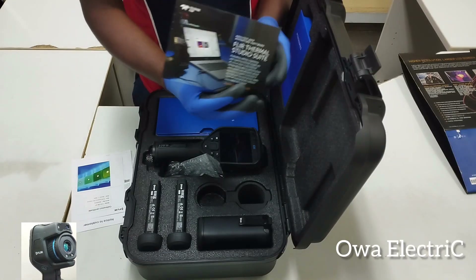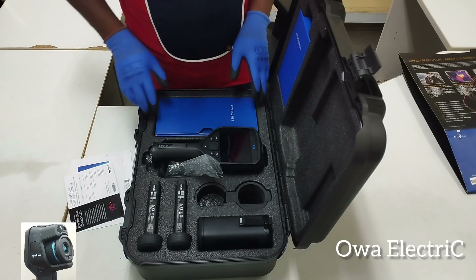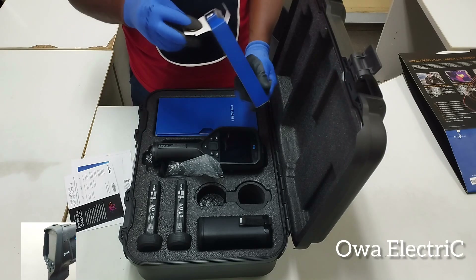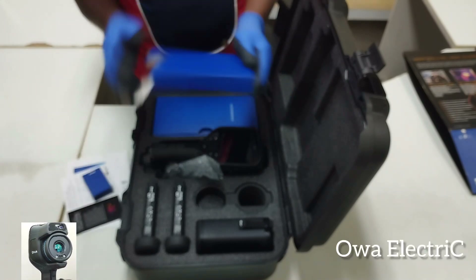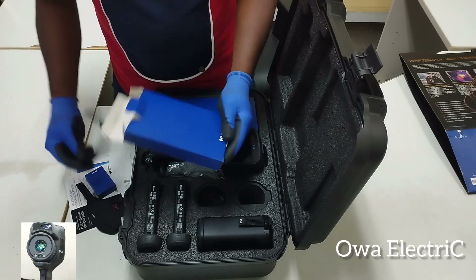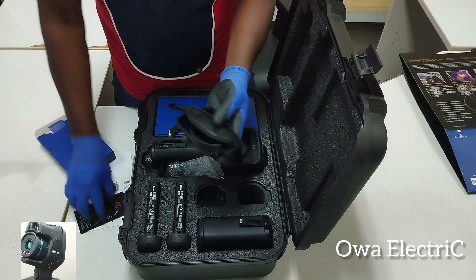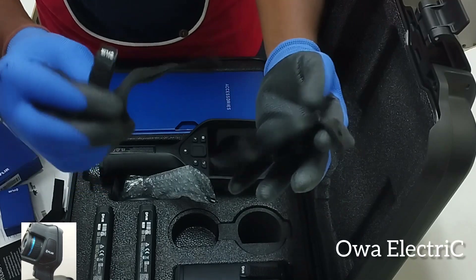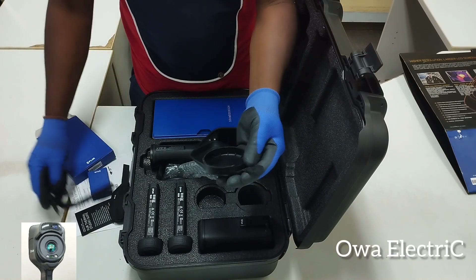We still have other accessories. These are accessories you can use to hang or carry the device — this is the bag and this is the hanger that you can use to hold your thermal image camera. And this is the lens cover.